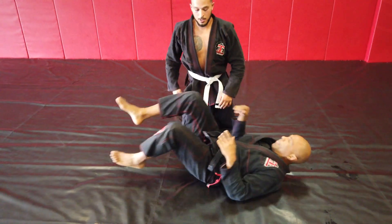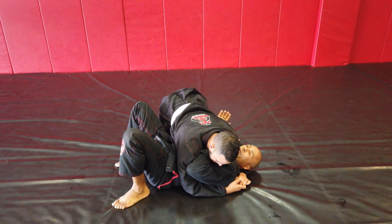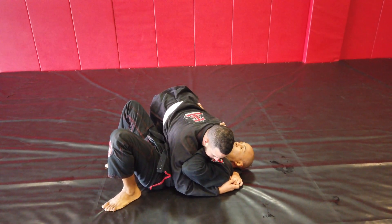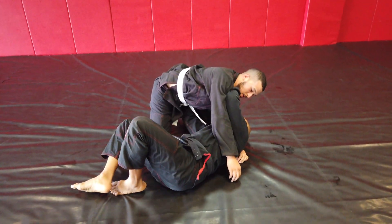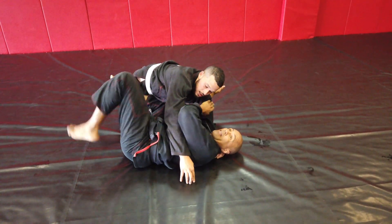Next move here. Same thing as the first escape, except I'm going to attack the armbar. As I go here I'm going to bring this knee in and I throw this leg over at the same time.